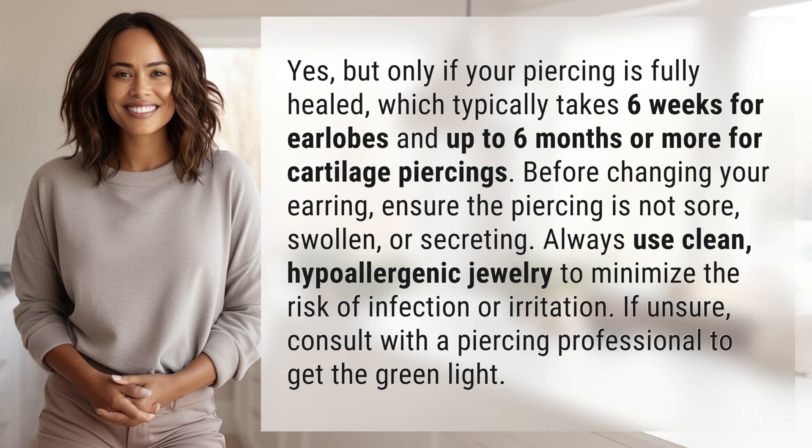Always use clean, hypoallergenic jewelry to minimize the risk of infection or irritation. If unsure, consult with a piercing professional to get the green light.